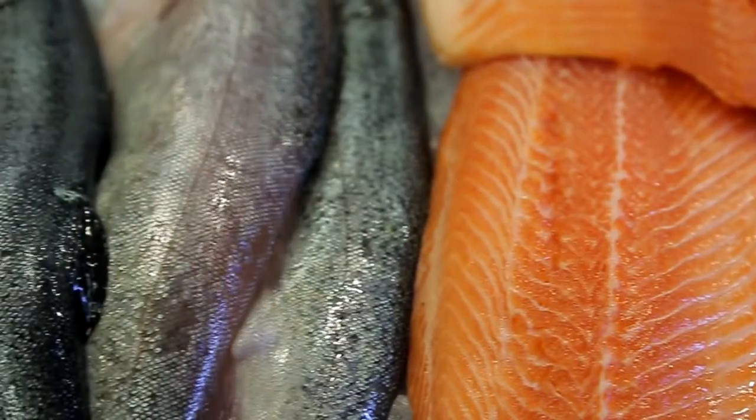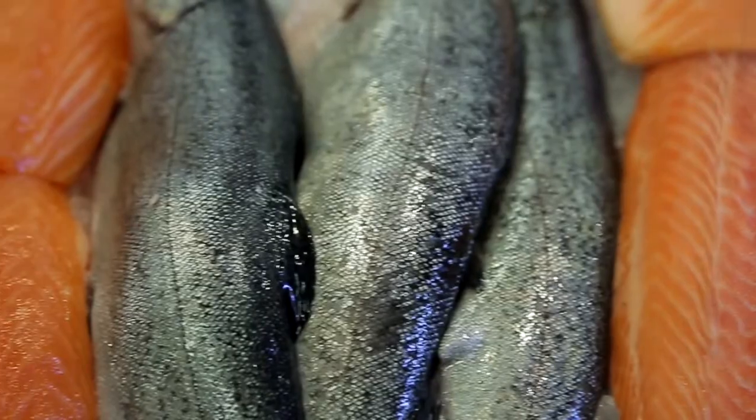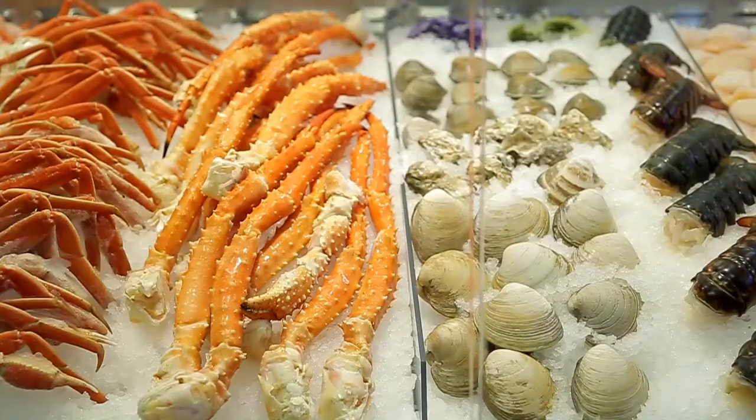Our seafood department has a variety of fish available. We have saltwater fish, we have shellfish, and if we don't have it in our case we can get it for our customers.